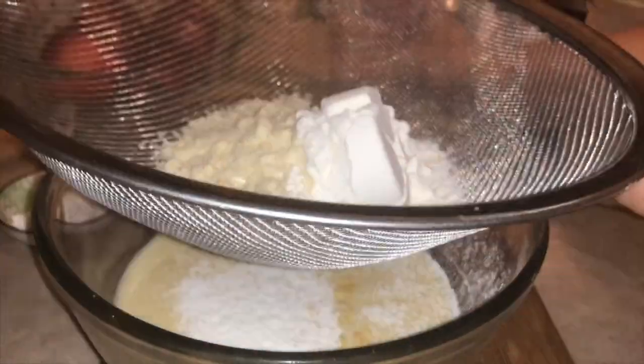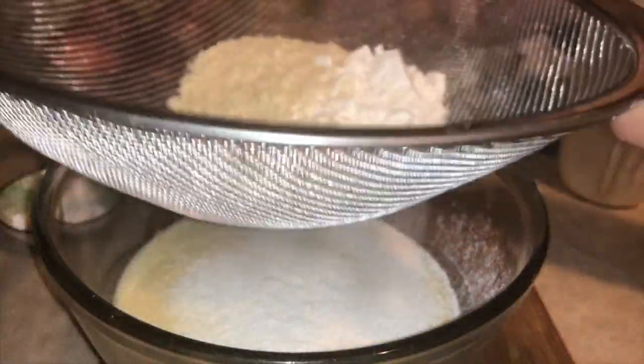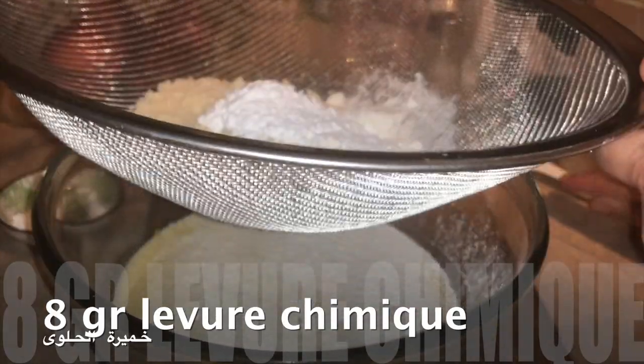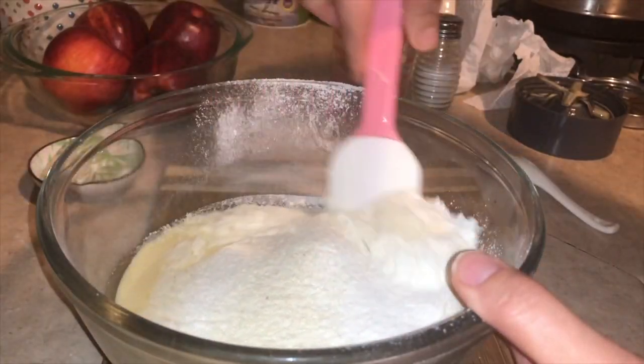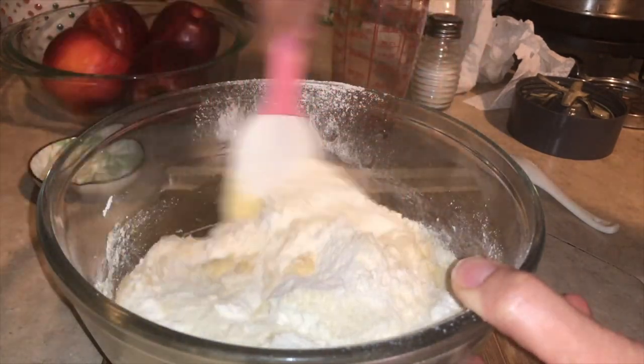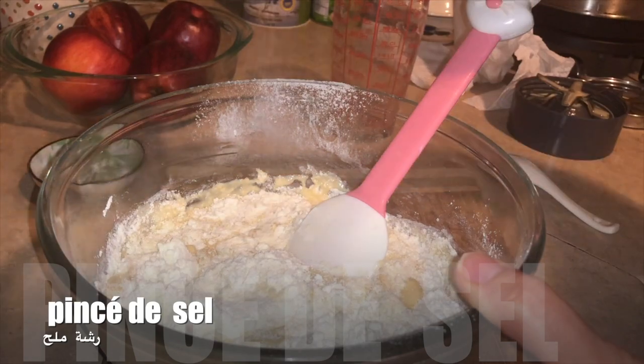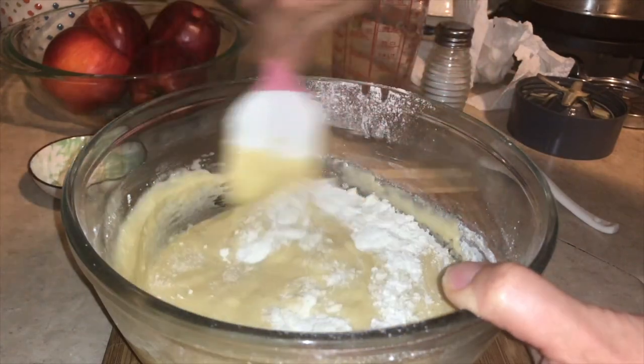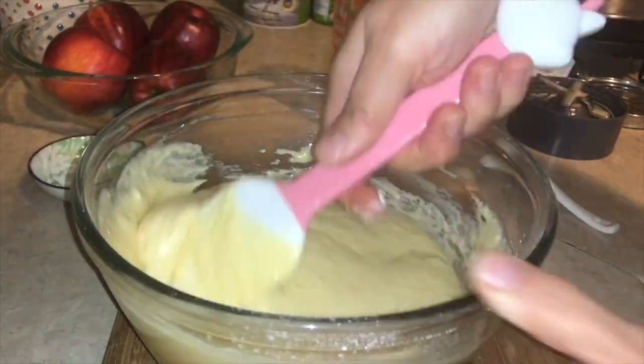We can add baking powder. We add it along with the farine d'amande. Use 8g — one sachet — or 6g of levure chimique (baking powder). Then add 1-2g of flour.